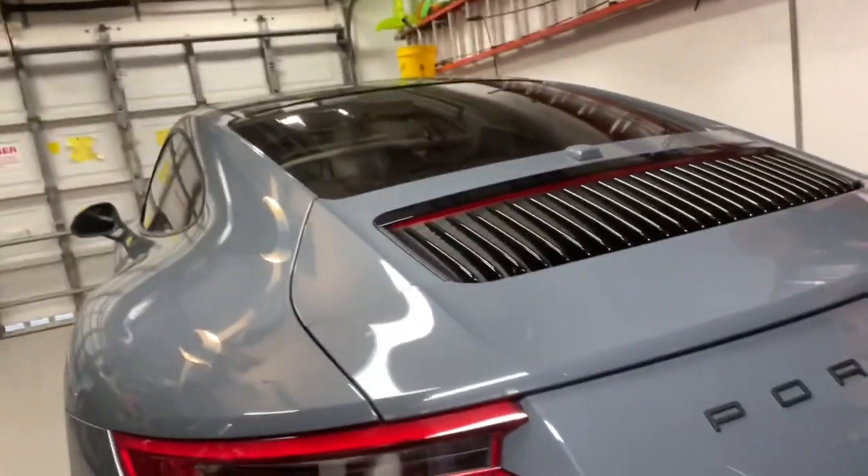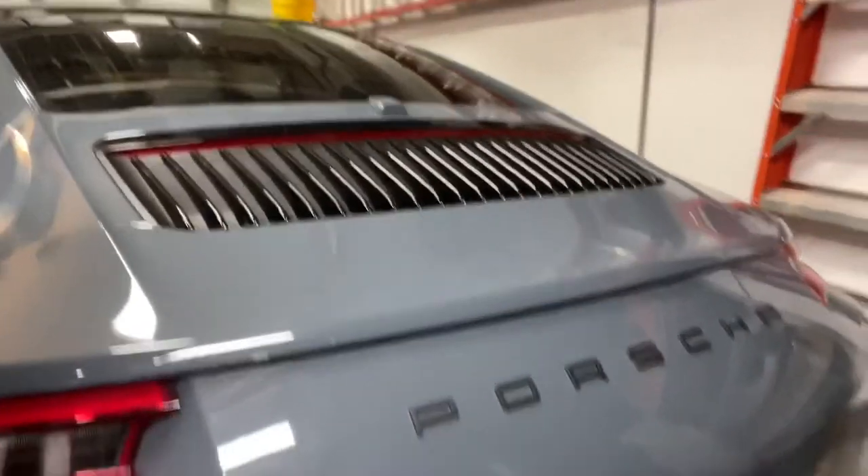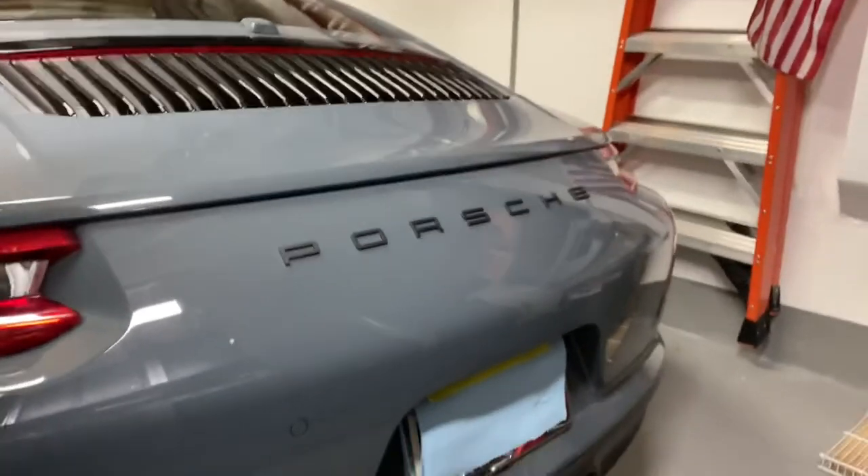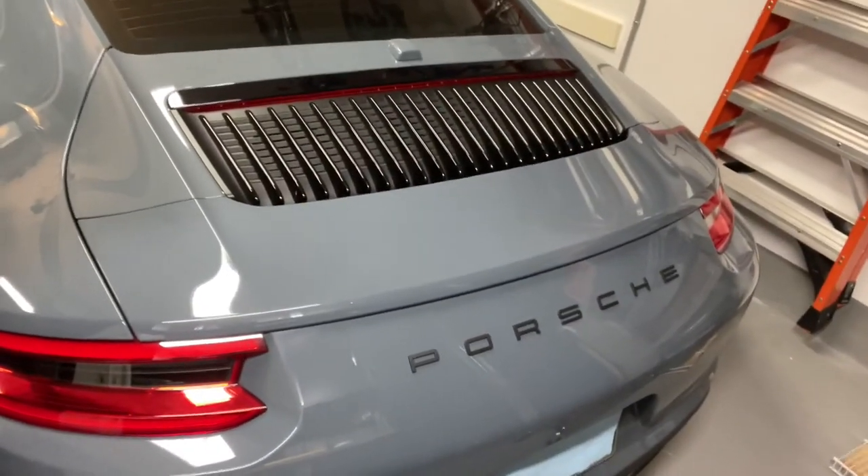Very nice. There you have it, folks. Here's another look at it up close — I hope you like it. I certainly do. In fact, I think I'm going to hang on to the other letters just in case. I may decide to put the model 911 on underneath, but personally I think this looks great just the way it is. I don't think I'm going to end up changing it. I'm really happy with the result and glad I was able to get the dealership to put the letters on for me. I hope you enjoyed this little journey of the debadging and rebadging. Please like, comment, and subscribe. Thanks for watching — bye bye.